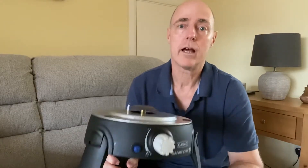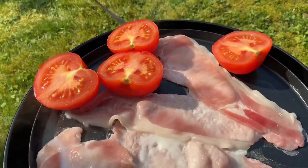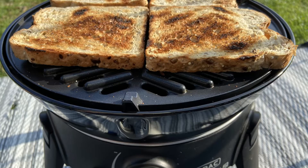So this is now about six months old, and I must have cooked about 30-plus meals on it. Most of those meals have been fried breakfasts, some have been dinners — steaks, sausages, frankfurters for hot dogs, burgers and all that kind of thing. I even cooked some toast on it once, so they're quite versatile units.